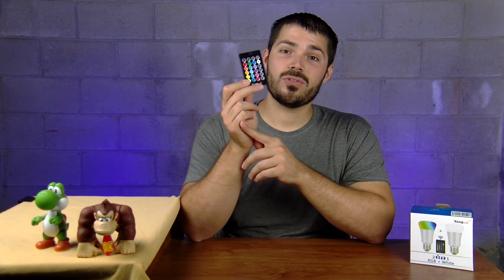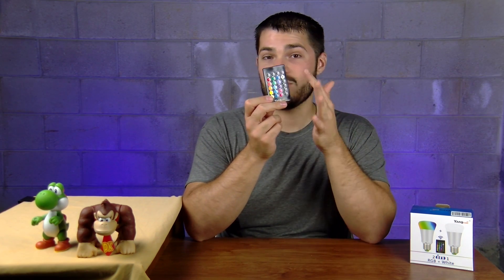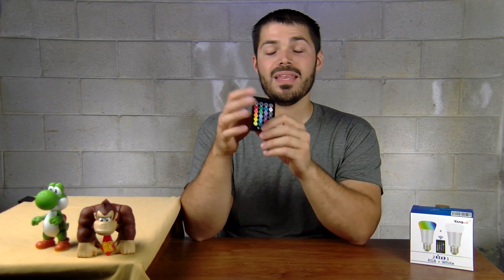There are 16 different colors on this remote — 15 actual colors and one which is white light. There are two models of this two-pack on Amazon, so be careful which one you buy. One has the white light and one has the soft white light, which is the more yellowish kind of color you're used to if you still use incandescent light bulbs.